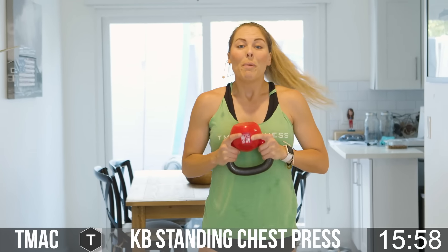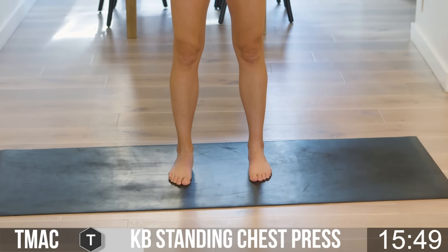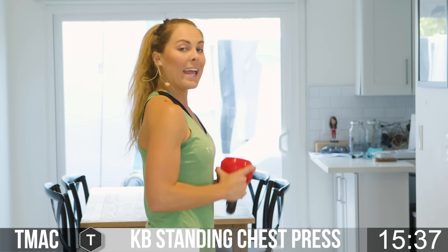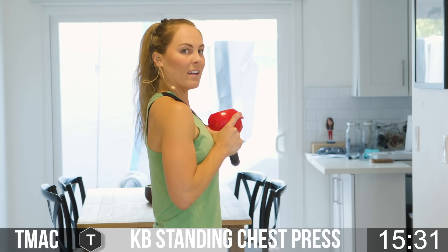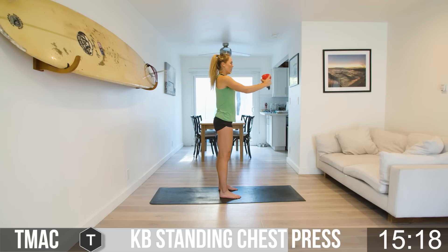Now we're going to go into kettlebell standing chest press. From the front and the side — feet flat, toes point forward, engage the core, bring the bell up to the chest, and then press out and pull back in. Press out and pull back in. From the side: press straight out and pull straight back in. Count those reps — we're in round one. Core stays nice and tight. Right there at the top of the chest, all the way out, all the way in, at your own pace.